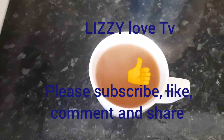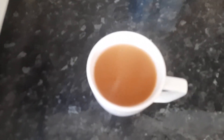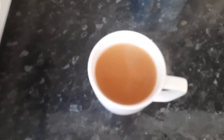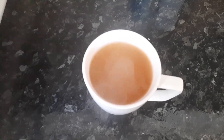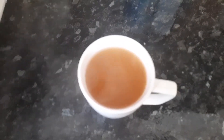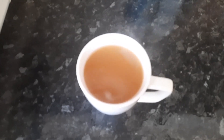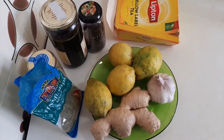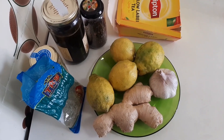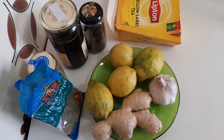Hello guys, welcome back to my YouTube channel Lizzy Love TV. Today we are going to be making a recipe to lose weight. This is very easy to prepare and works very fast. Come with me for the recipe of how to lose weight very fast. Let's get started!